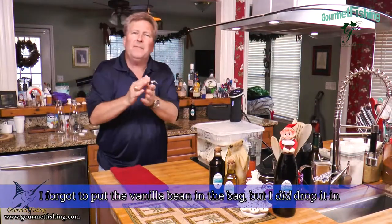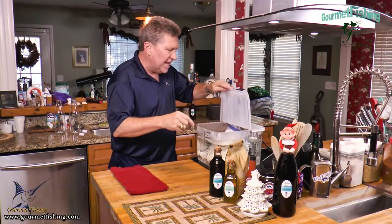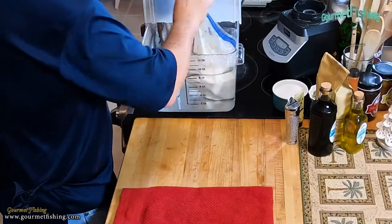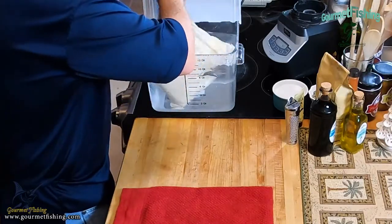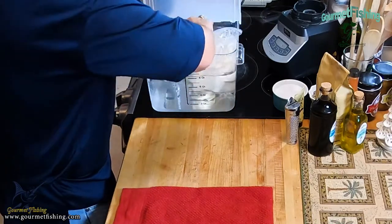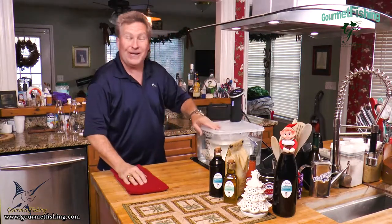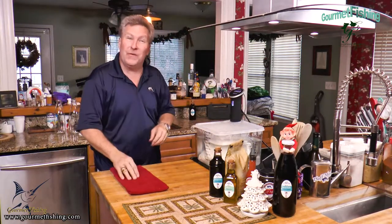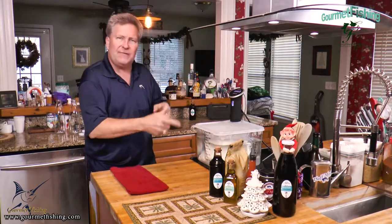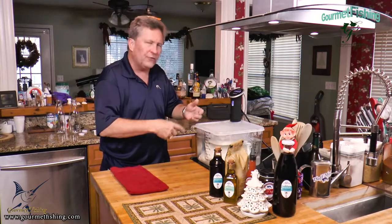That's looking good. About every 15 minutes or so, you need to come in and agitate or shake the bag up a little bit so we can disperse and mix up our eggnog throughout. Remember, it's 144 degrees, so the water is warm — be careful. Every 15 minutes, shake it up and get everything well distributed in that bag.